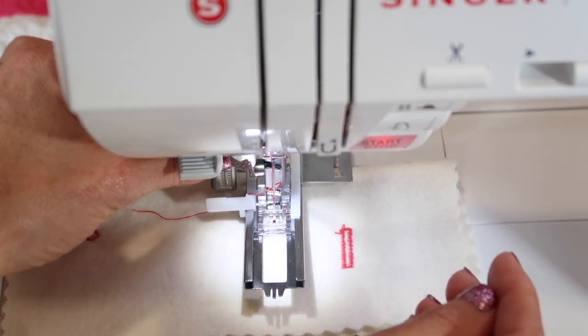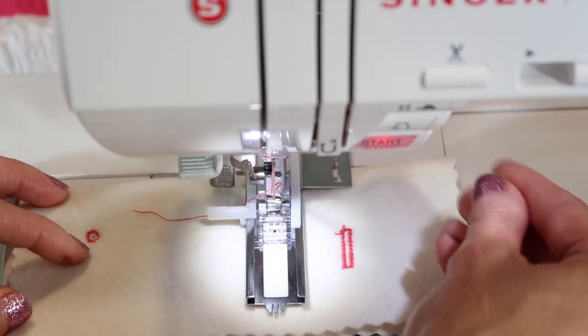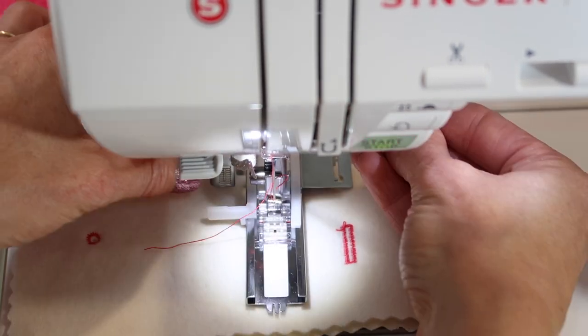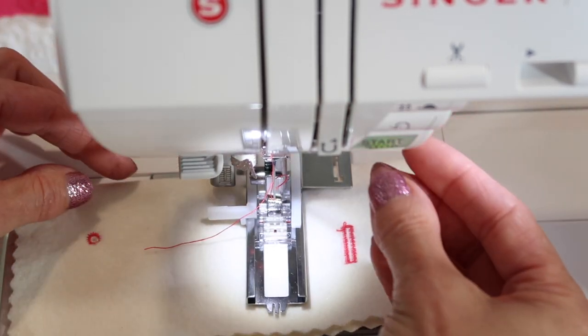Now if it's still red, just lift up the foot, give it a little jiggle, make sure it's pulled down all the way. With a little tap and lower, it will turn green.